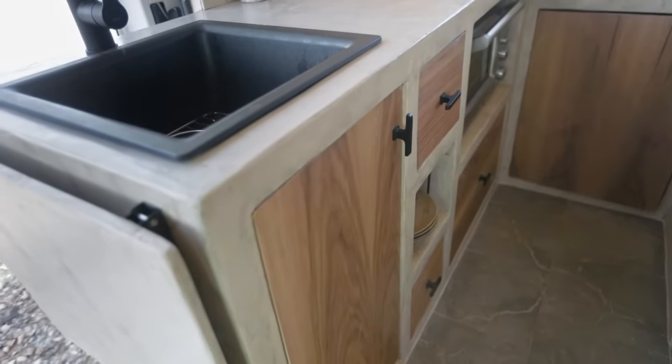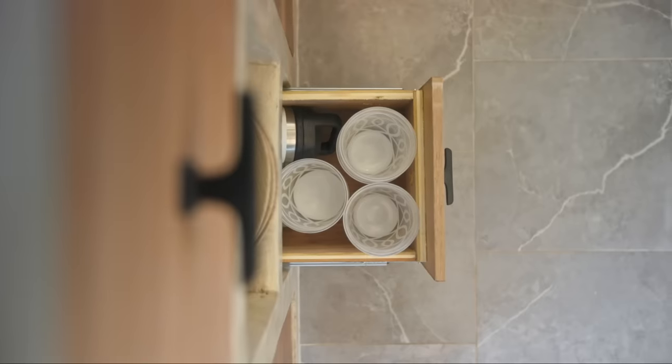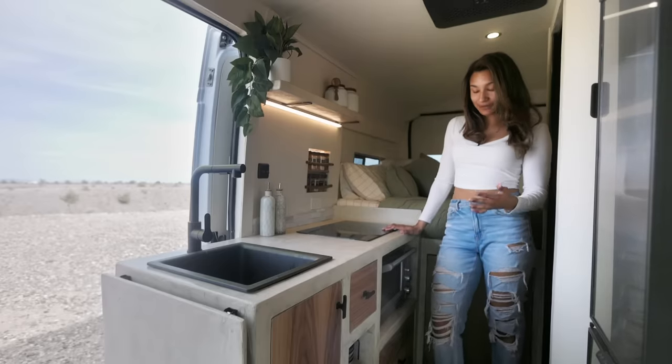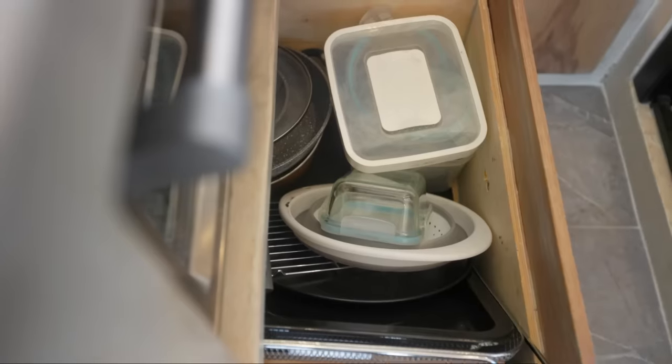I left some open shelving right below that — that's where I store my plates and bowls. And then down there at the bottom, I have cups and mugs. My main storage for all my cooking supplies is down below the oven. I have a huge pull-out drawer where I can store all my pots, pans, strainers, and such.